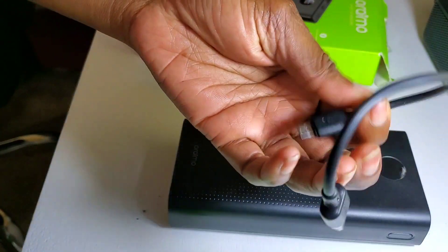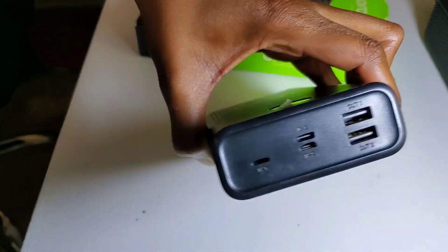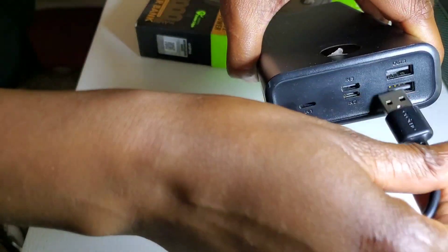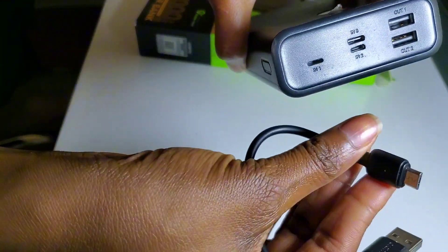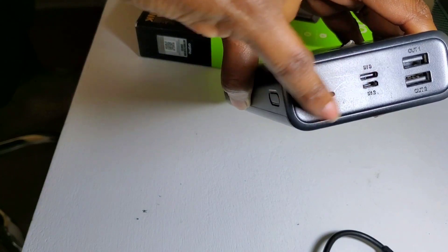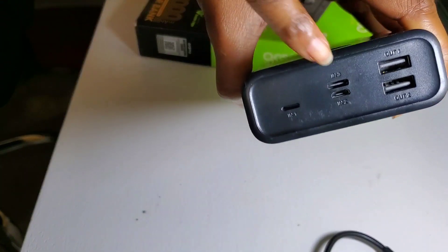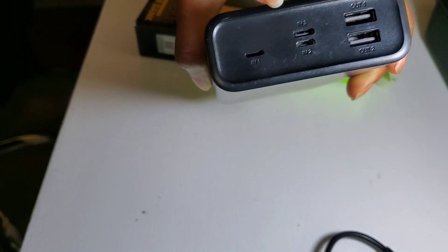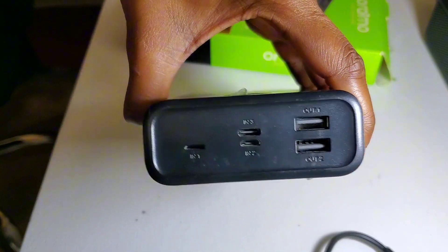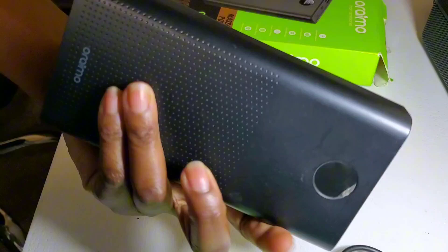What I don't like about the power bank is that it only comes with one USB cable. You have two output ports but only one USB cable to charge your devices. Also, since it has three input ports, I would have hoped they would at least include a USB Type-C cable so you're sorted regardless of whichever device you have.